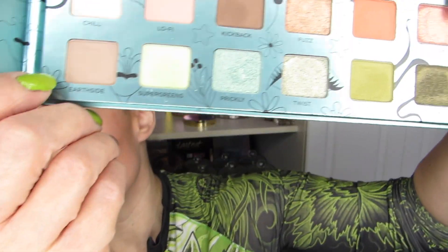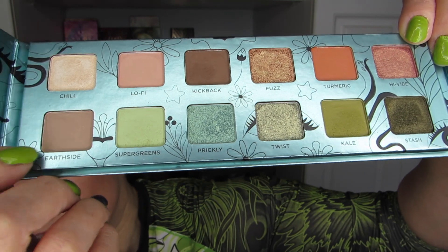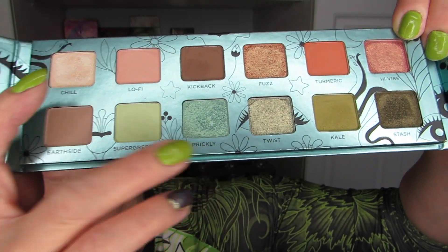I'm going to start off with this one, which is the Wild Greens from Urban Decay. It's a very muted kind of palette — not a whole lot of truly green greens in here, but I think I can do a couple that look okay. I'll do a double swatch right away because I just want to have some fun and show you some colors.